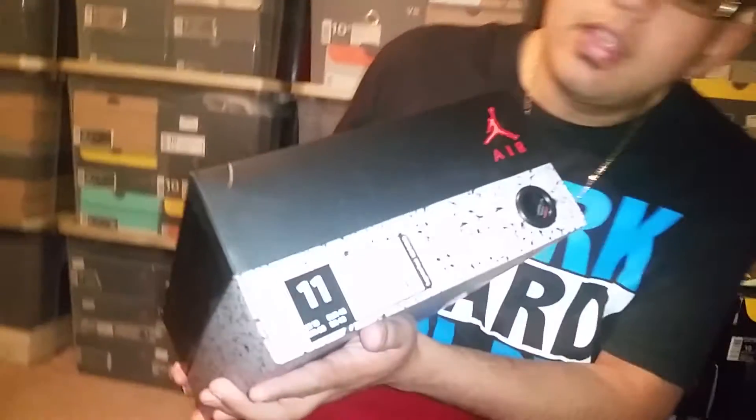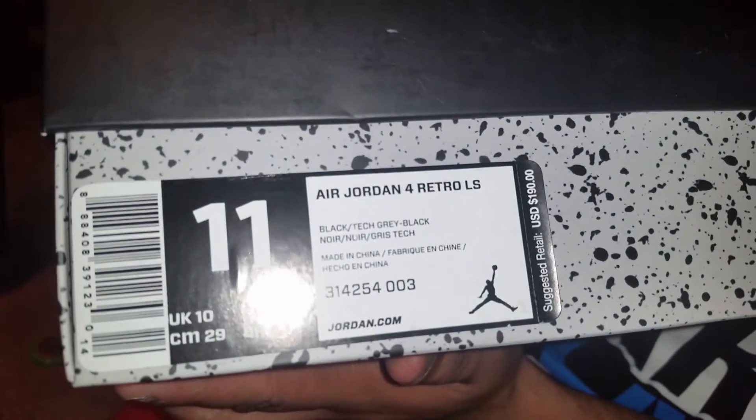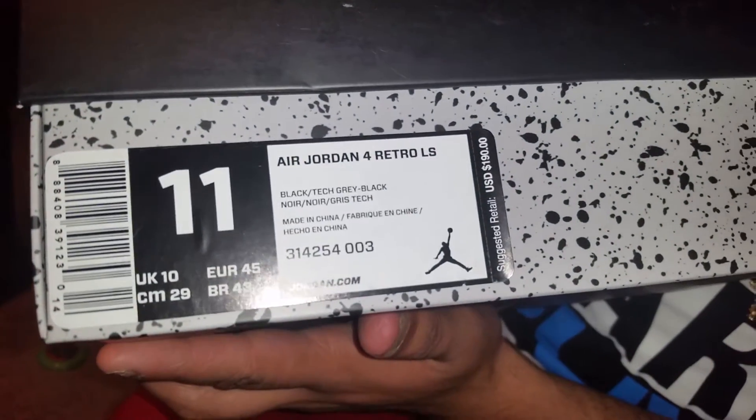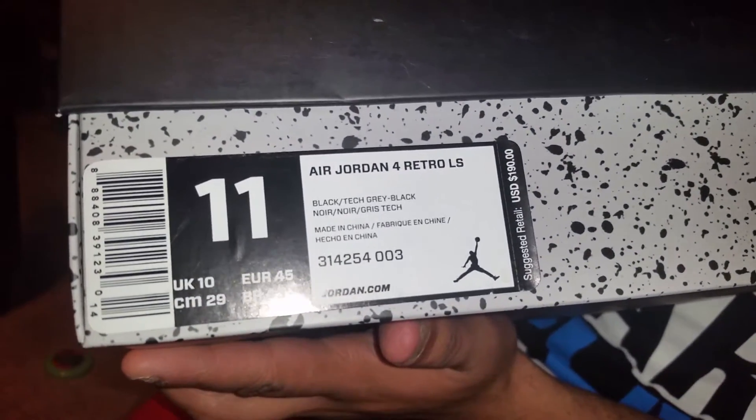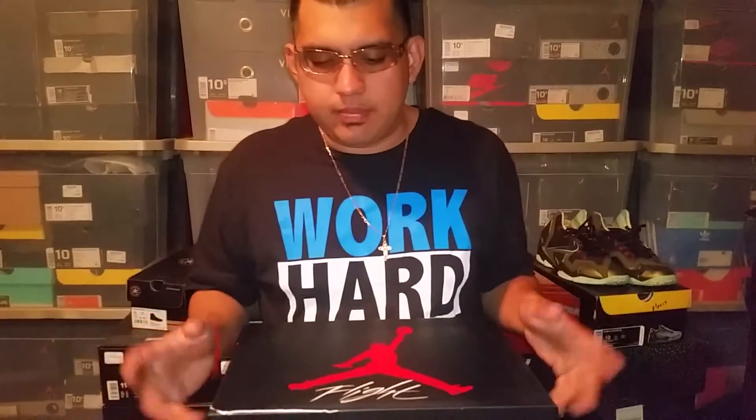Getting into it, the label reads Air Jordan 4 Retro LS — LS standing for lifestyle — and the colorway is black/tech gray/black. Retail is $190, and since this is a remastered version, the price tag is supposed to reflect the higher quality and materials that went into it.